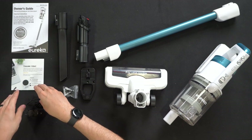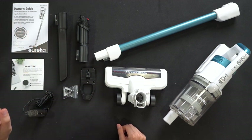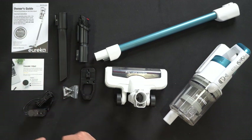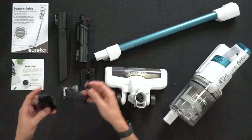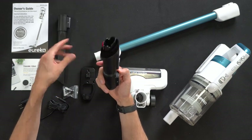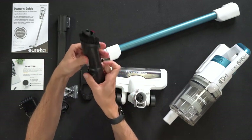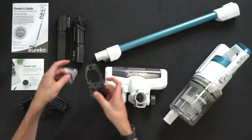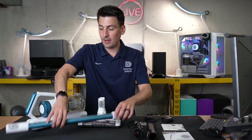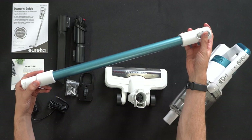Here are all the contents. First up we have our product literature consisting of our user guide and manual as well as our customer service and contact card. Next we have our wall charger and power supply. We have two accessories, a crevice tool and a hybrid crevice and brush tool. Next we have our wall mount option with screws and anchors, followed by our main vacuum body and tube.